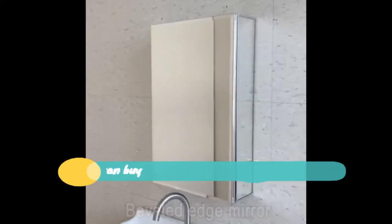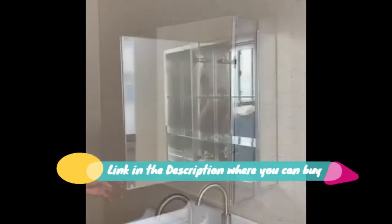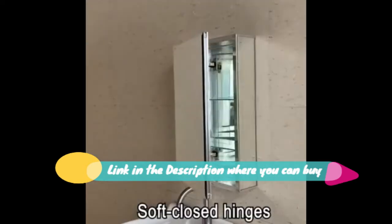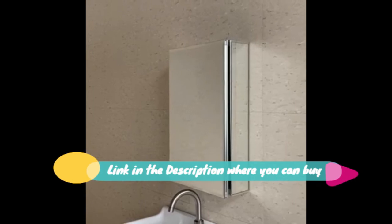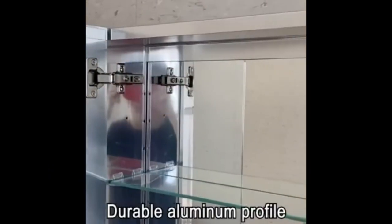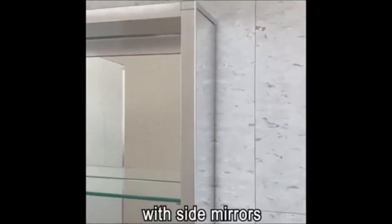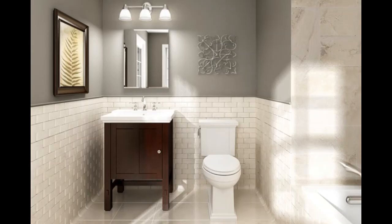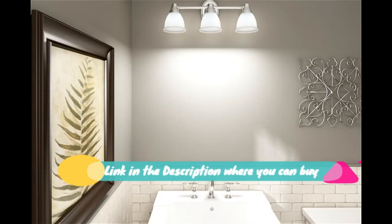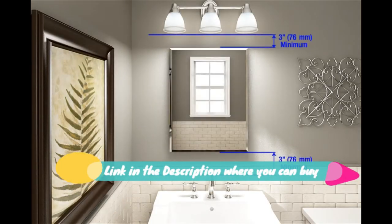Recessed or surface LED mirror medicine cabinet with lights, defogger, dimmer, 3x makeup mirror, outlets and USB. 24x32, right hinge, zoom mirror inside. LED light with door switch sensor makes it a lighted medicine cabinet when you open the door. Mirrors on both sides of the door, interior walls, and both side panels, making it a bathroom cabinet with mirrors on all sides.